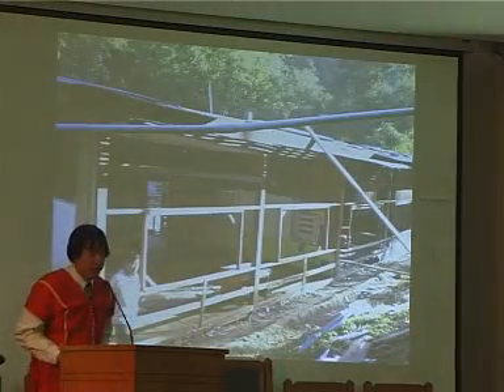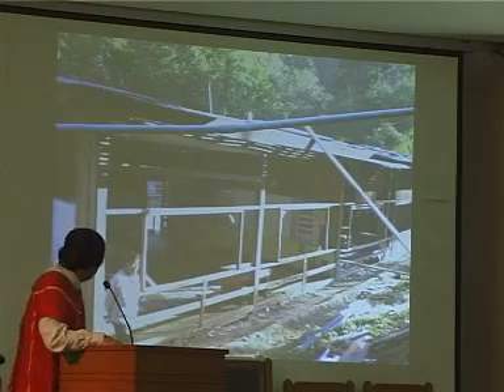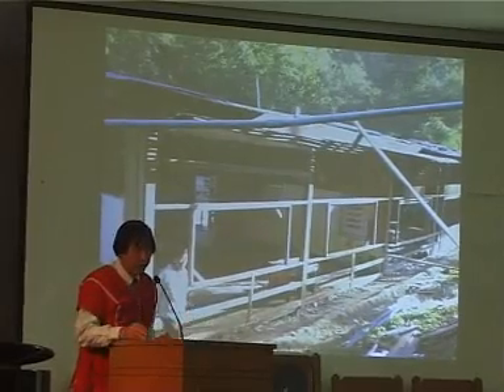My involvement at the camp was basically to be involved in the repairs of the classroom. I say involved because the jobs they do are very highly skilled, and I'm not skilled at all in the back classroom.